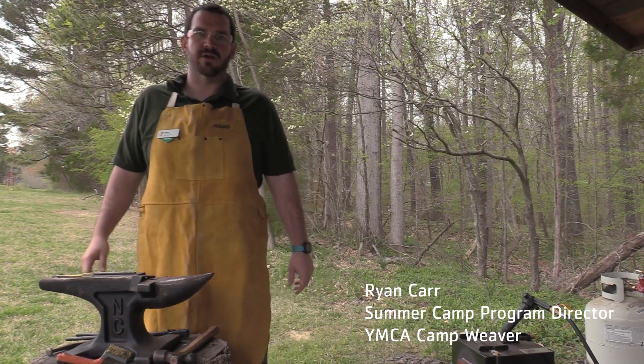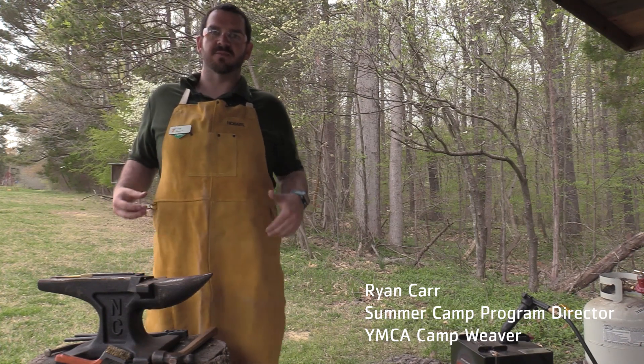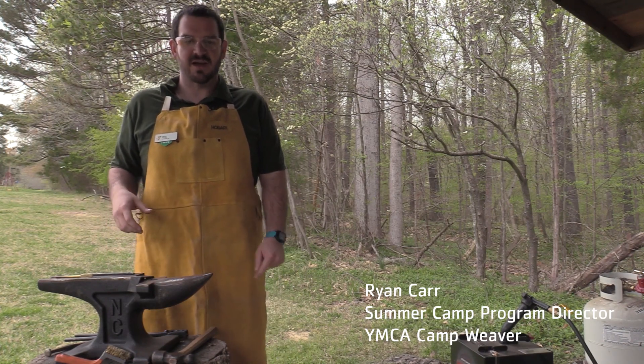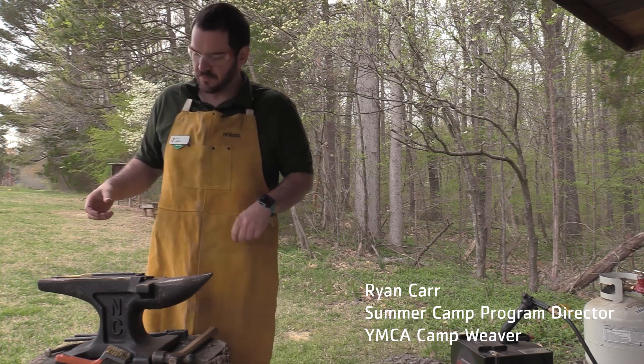How's it going everybody? My name is Cabbage and I work out here at MCA Camp Weaver. Today I want to share with you a little something that we do with our kids throughout the summertime, something that they really enjoy and we think is pretty cool.